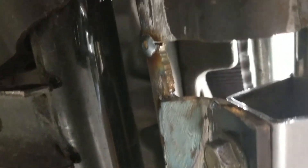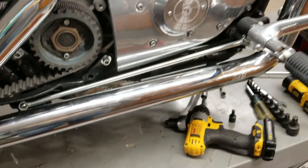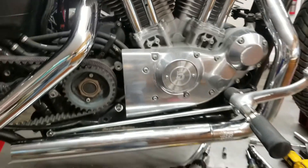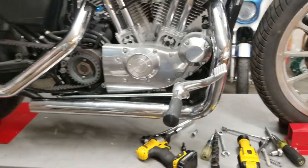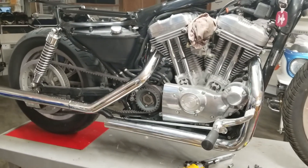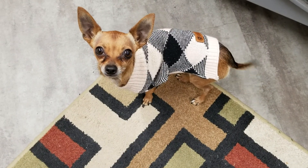So it'll be interesting to fire it up. I'm sure it'll sound great — I'm sure these are really loud pipes. I'll probably have to rejet the carburetor for them, but that's a full day's work there.